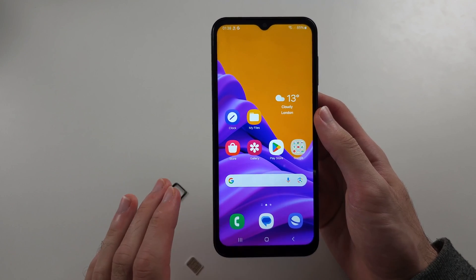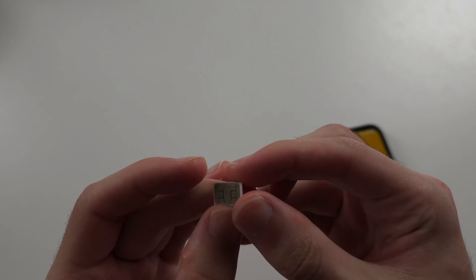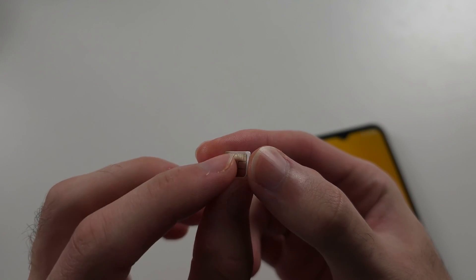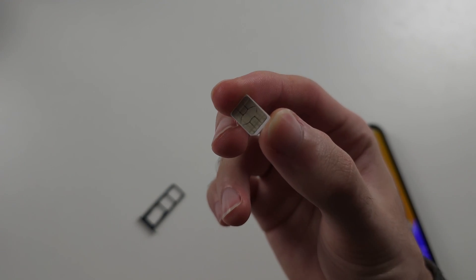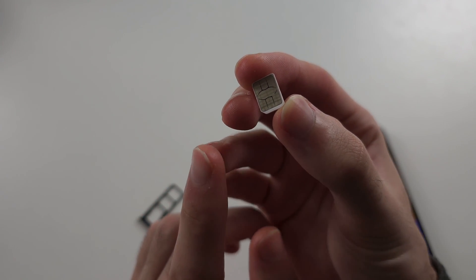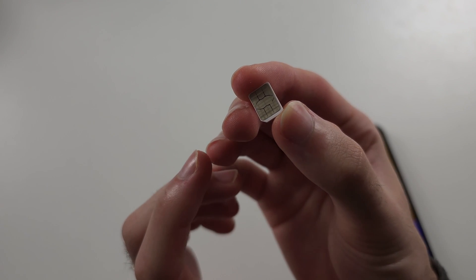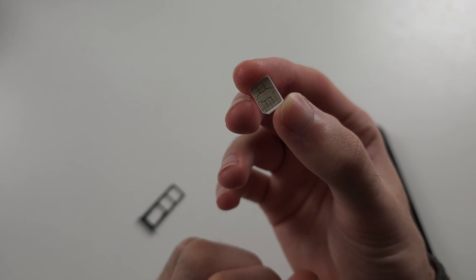If all solutions are not working, we can do some further steps. First, check your SIM card — is it nice and clean, and is there any damage? If the SIM card is damaged, it won't work on the phone. You would need to contact your carrier and get a replacement SIM, which is free of charge.